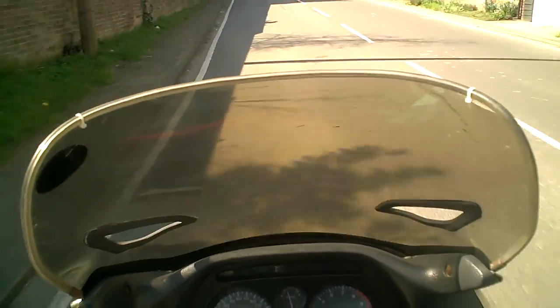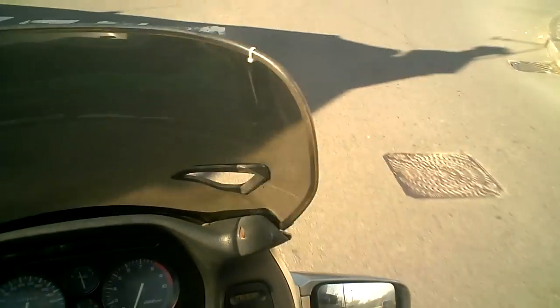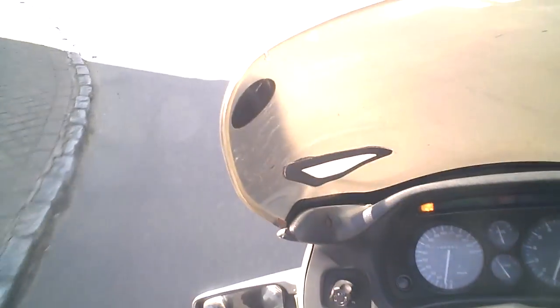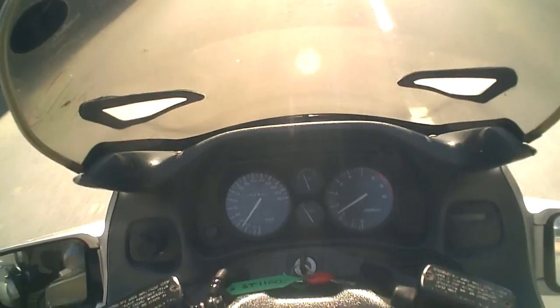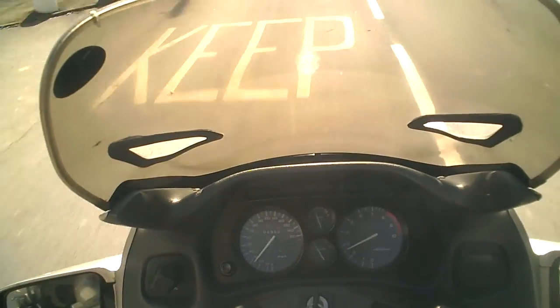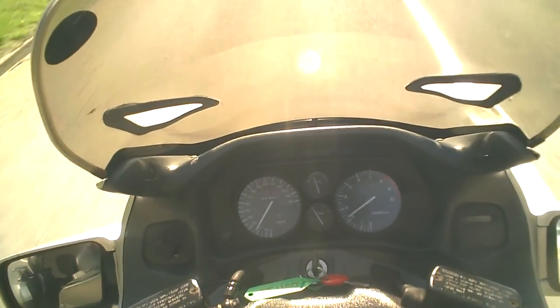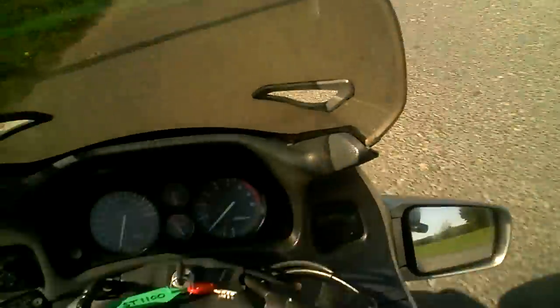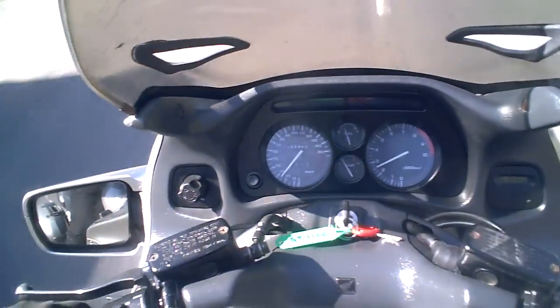I expect it does about 35 to 45 miles to the gallon, something like that. Mechanically speaking, very strong. Bodywork-wise, make sure that it's good enough. The exhaust systems are a bit of a weak point on these — this one has got a Motad stainless steel system on it, and you can get a replacement system for a reasonable price. That is a permanent fixture on the bike until it finally gets scrapped.